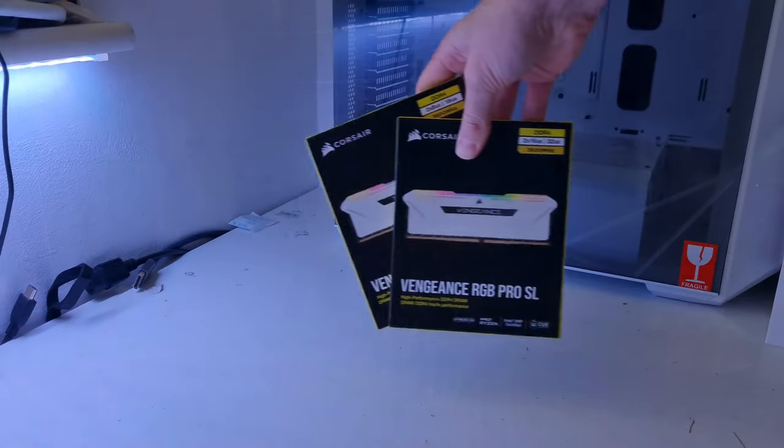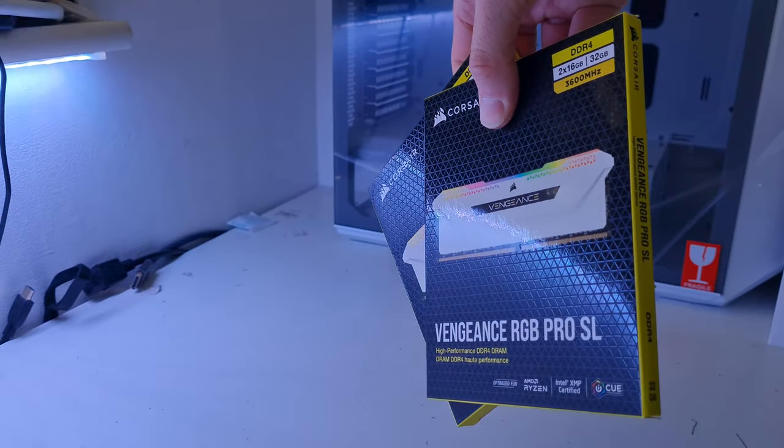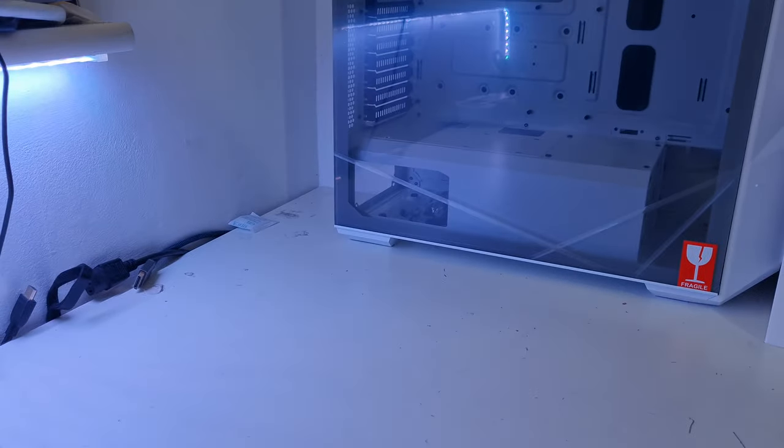The memory we have is the Corsair Vengeance RGB in white — two sticks of 16GB making 32GB total, CL18, DDR4 3600 speed. Really nice stuff with addressable RGB, and you've got room to go up to 64GB in the future if you want.